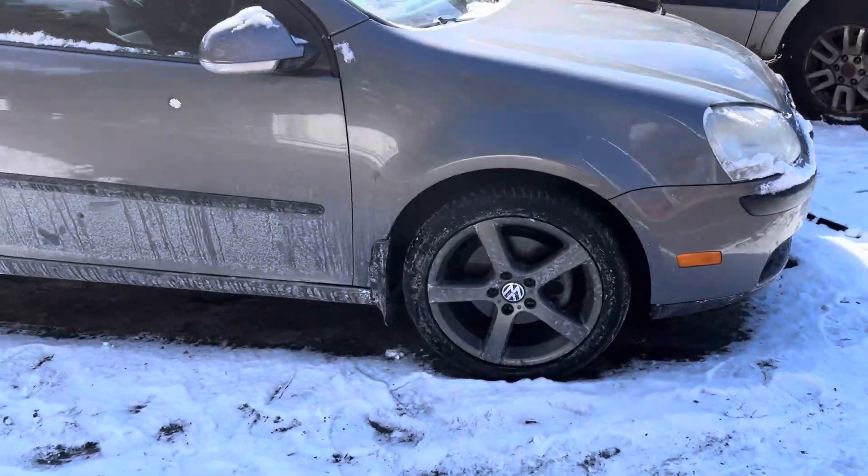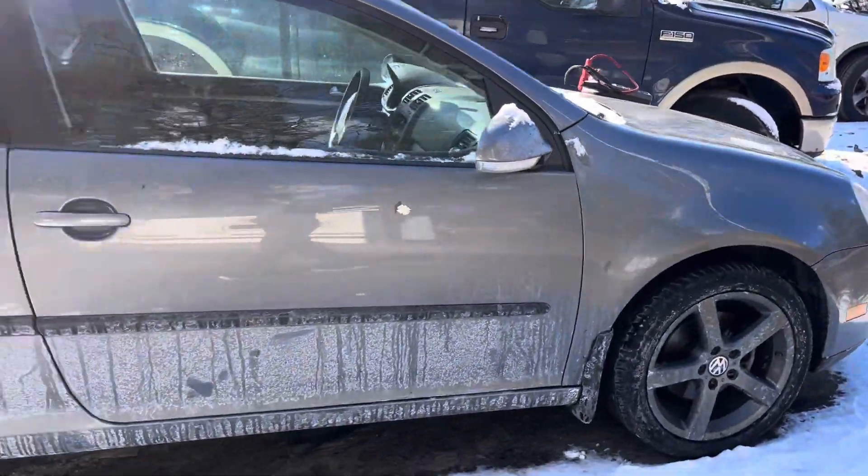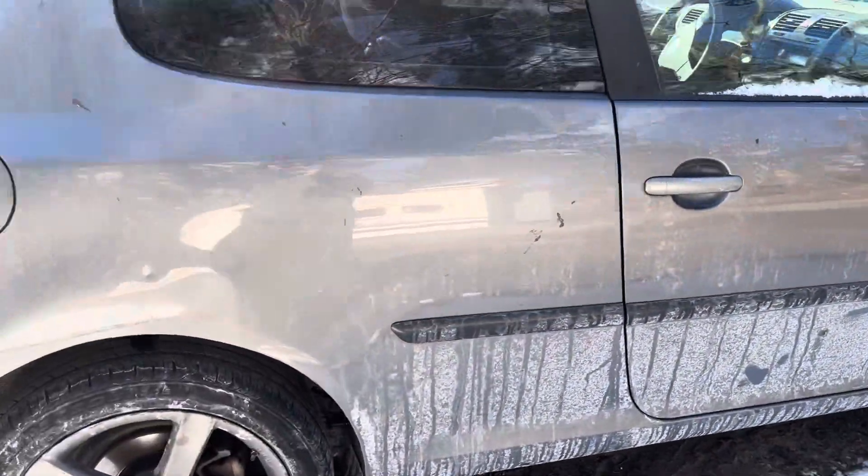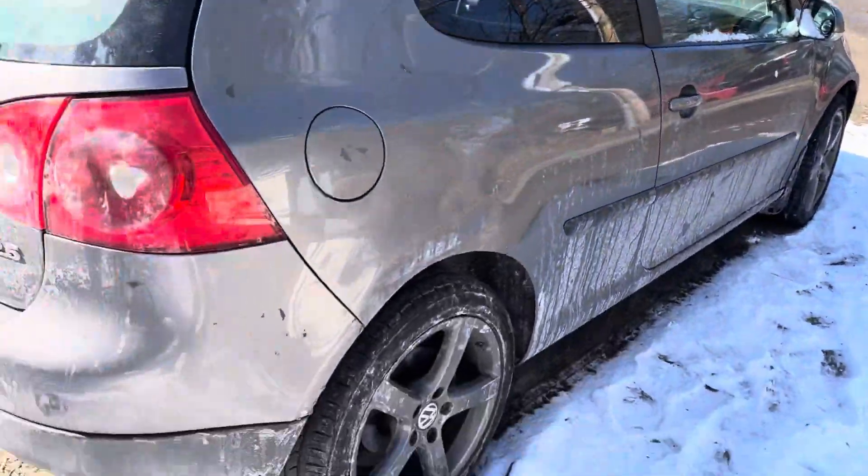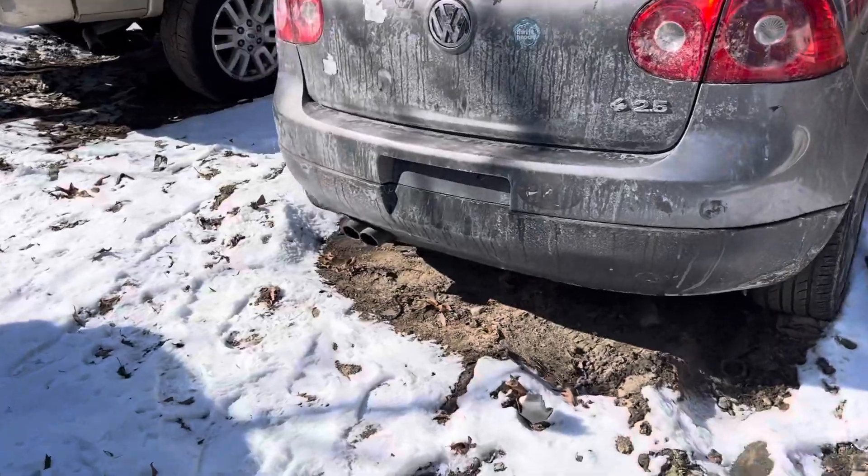Front rear passenger door is good. Glass and mirror made it. Quarter glass, both look good. Quarter just has a few dents above the wheel, other than that it is fine. Tail light through bumper lid all look good.